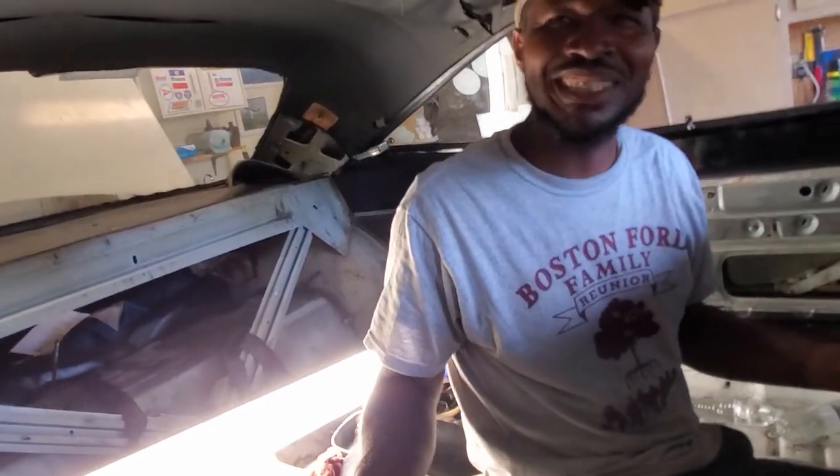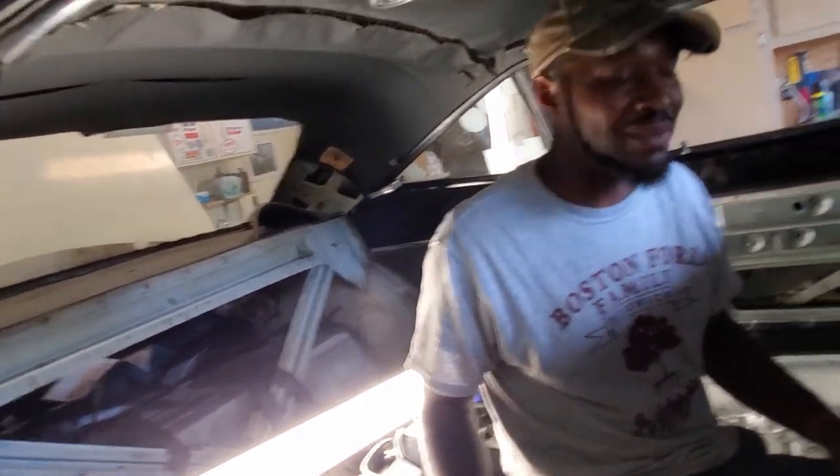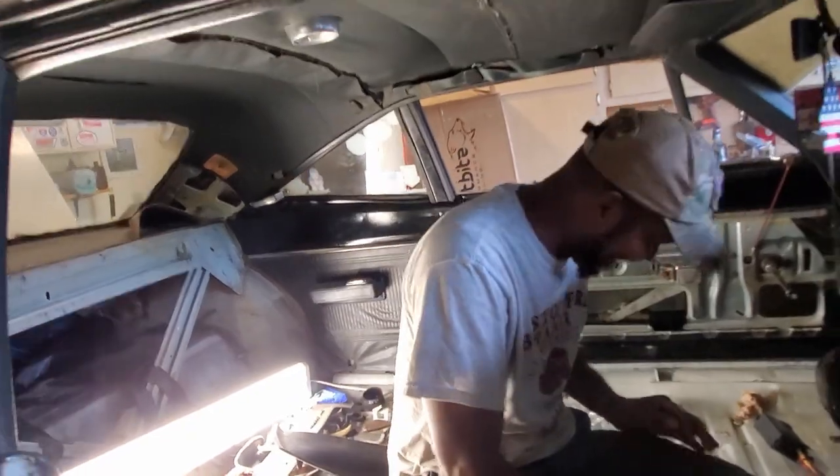Guys, we're getting real fancy here. I'm just trying to do a simple Hemi swap and he's wanting to put dome lights and stuff in. Why wouldn't you, man? It's going to be that one day you drop a fry between the seat and you're going to be like - let me hit this dome light.